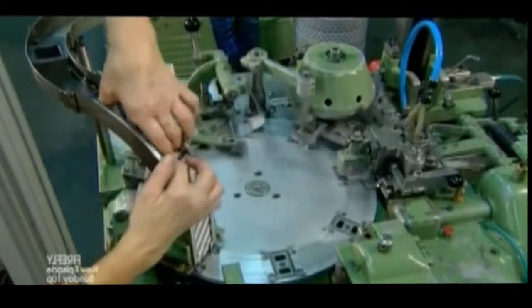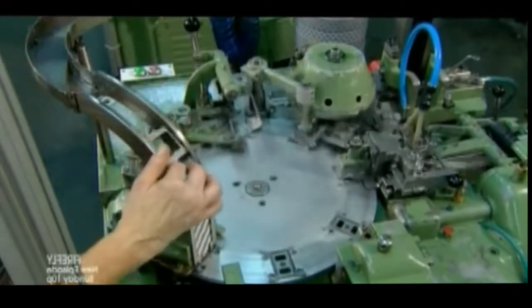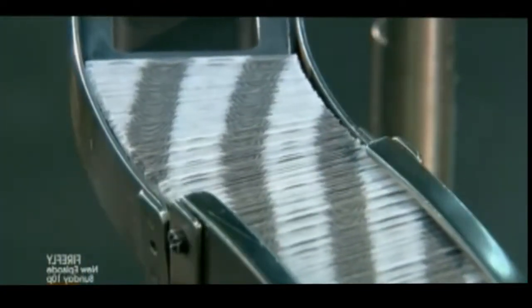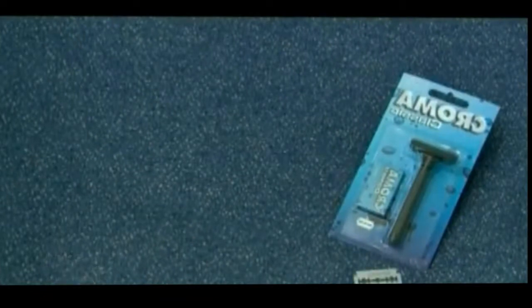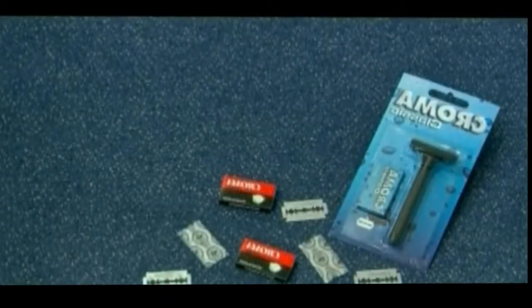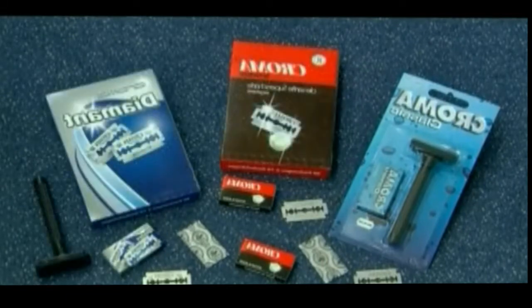The edges of these razor blades are about 10 times thinner than a human hair. A blade typically lasts about six shaves, so the average male goes through quite a few — considering that over the course of his lifetime, he'll have spent more than 3,300 hours shaving his face.